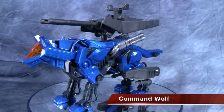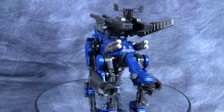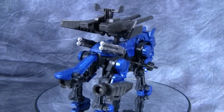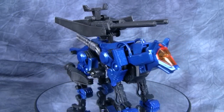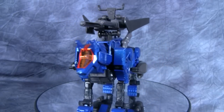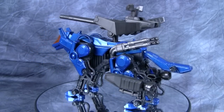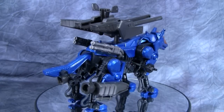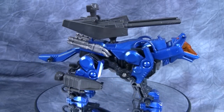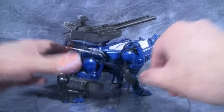Next up is Command Wolf. This guy was used quite a bit in the show — I believe Irvine used this as his primary unit at the beginning. The Command Wolf is one of the most versatile Zoids of all time because it can fit a lot of different things on its back. This figure comes with not only a giant cannon but also a smaller cannon that a little figure can fit in. I don't really like that one though — I prefer the big one.